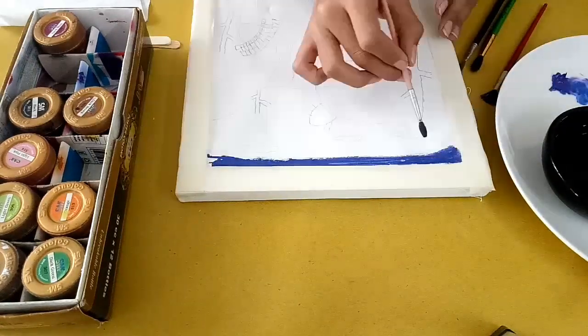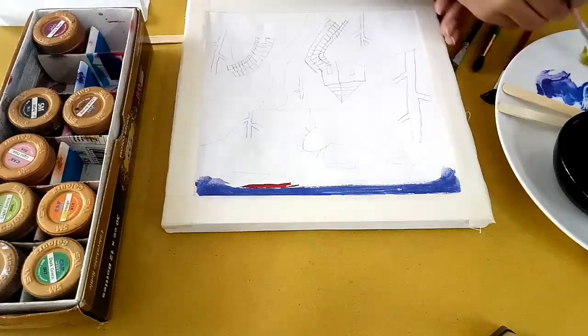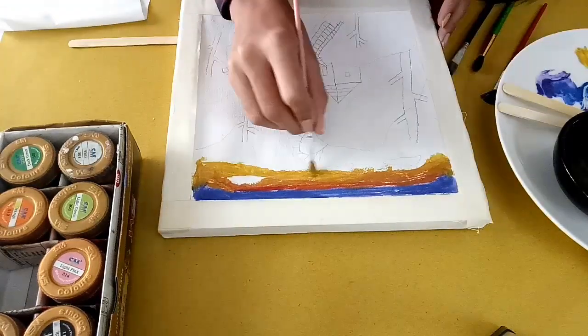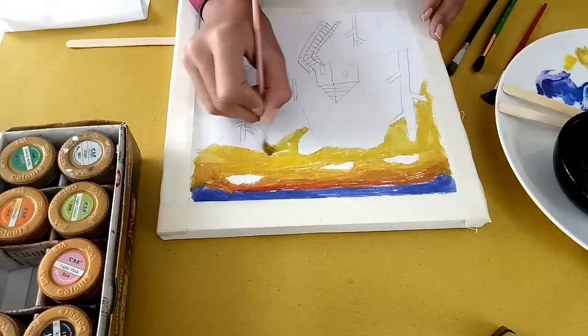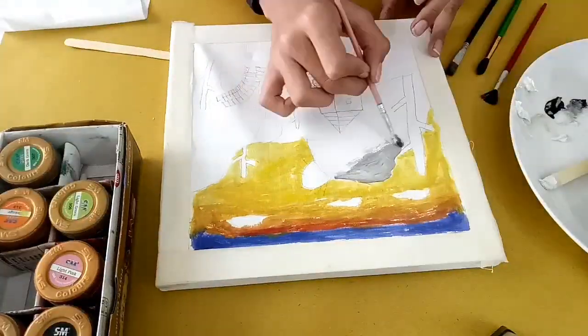I'm going to cover it with blue and then we are going to blend red and yellow. We will need some space for the clouds, blend it nicely, and leave a space to draw the sun.